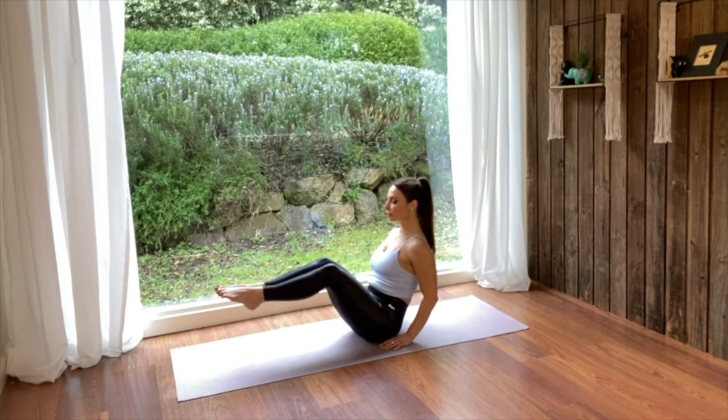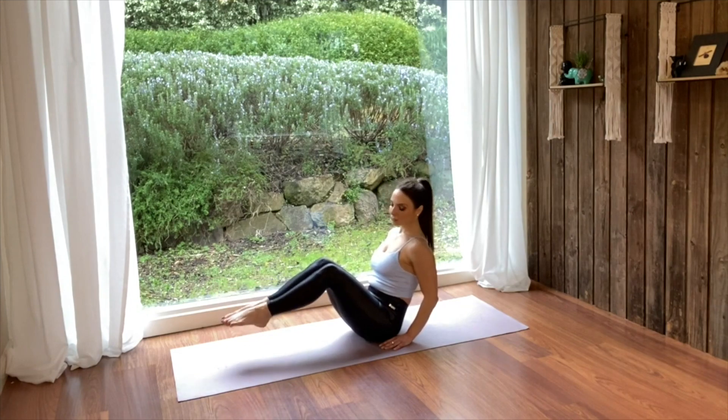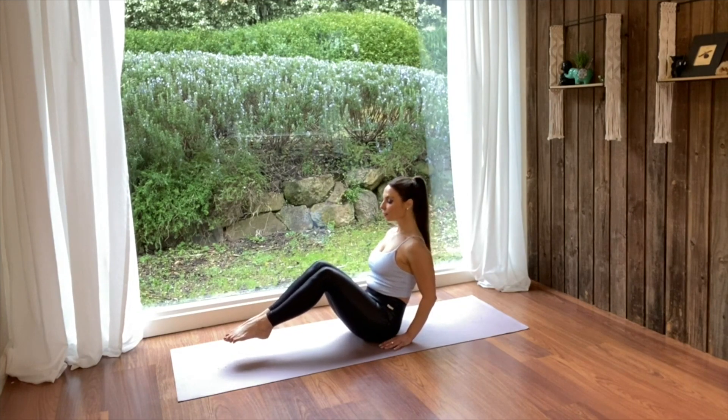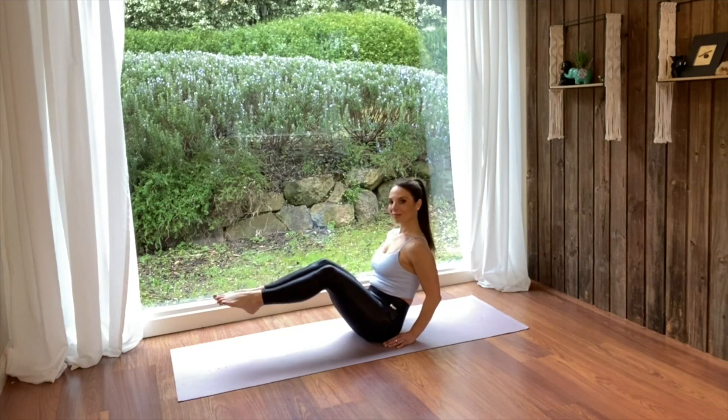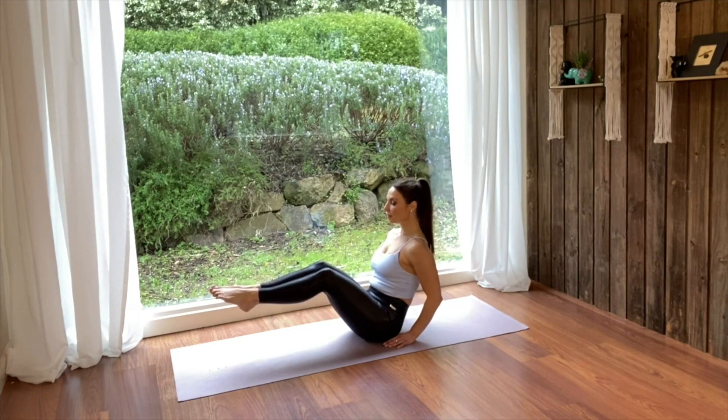As you exhale, bend your knees and lift your thighs so they're about 45 degrees above the floor with your knees still bent. If you can, you can start to straighten your knees, raising the tips of your toes slightly over the level of your eyes. If that's not possible, just keep your knees bent with your shins parallel to the floor.